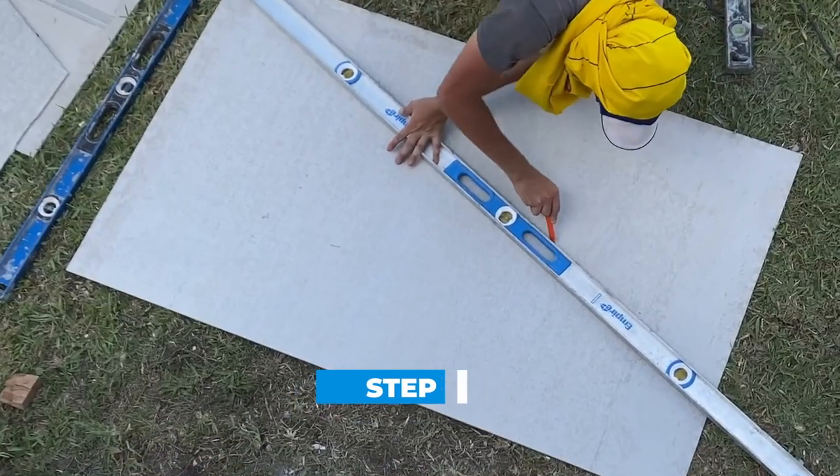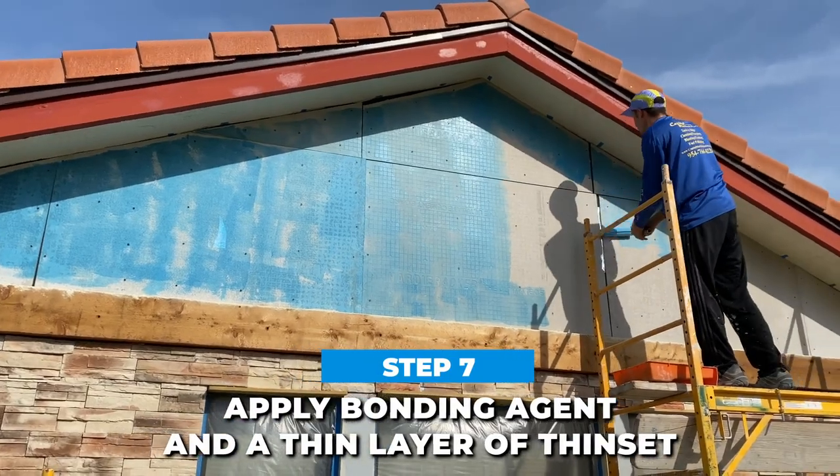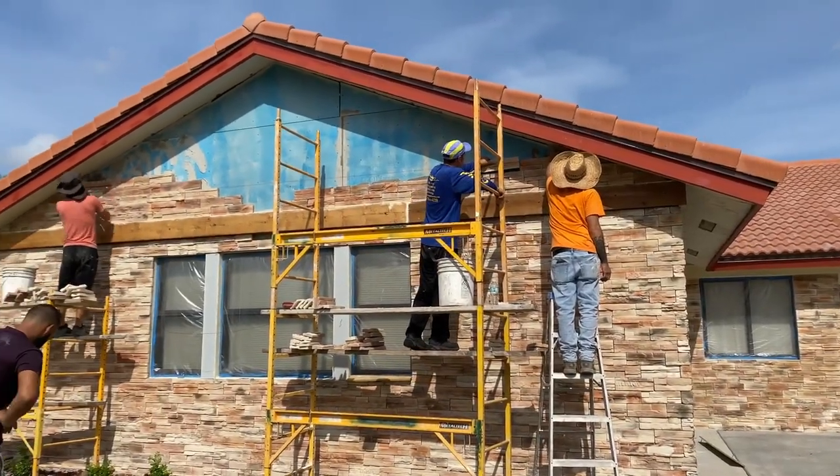The cement boards allow the best bond to the stone veneers. We applied bonding agent and a thin layer of thinset mortar and installed the rest of the stones, cutting each stone parallel to the angle of the roof.